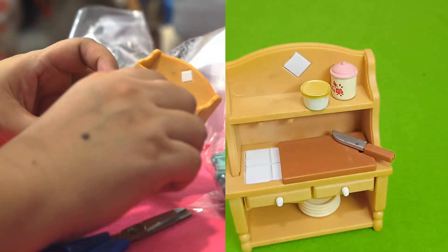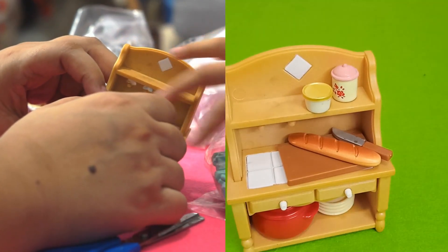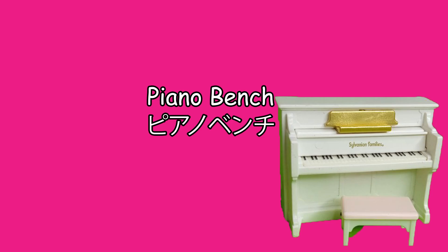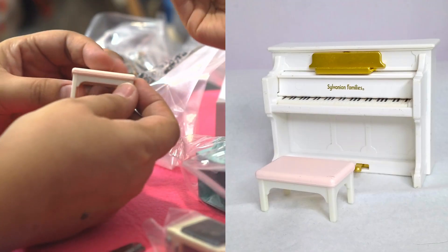These are drawers. See, it opens. What did they do? You can put your forks and spoons inside. Okay, use this for the piano — we're missing a bench for the piano.